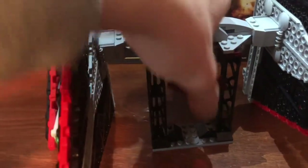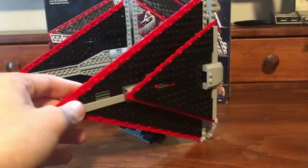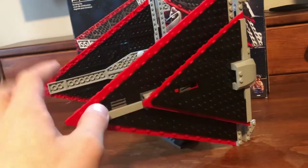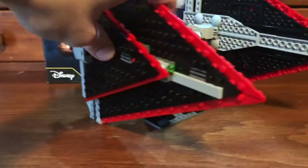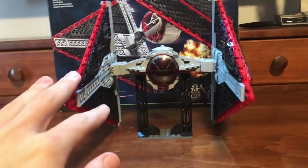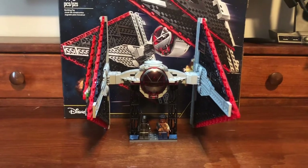All in all it's a pretty good set with very nice detail. I love how the spring-loaded shooters are hidden — you can see they're tucked behind this grill piece. You press this down and it shoots out. I really like when they're hidden like that. I just wish they were red to fit with the color scheme. Otherwise I think it is a pretty solid set.